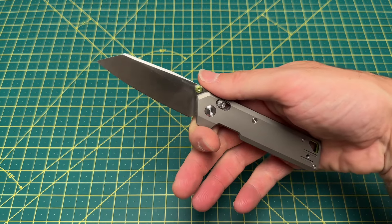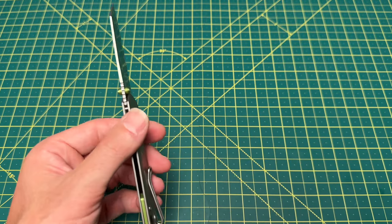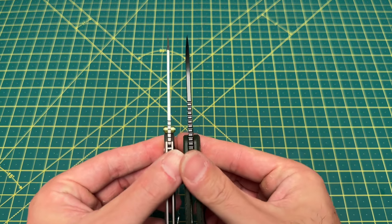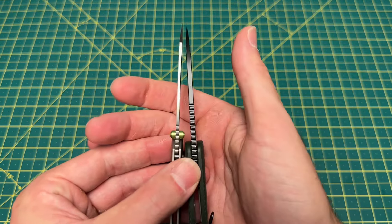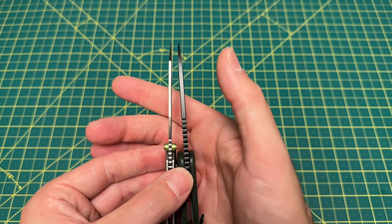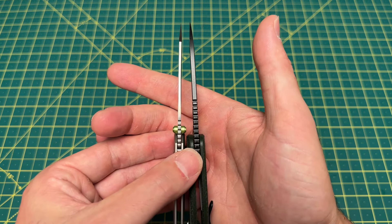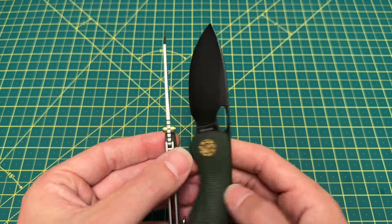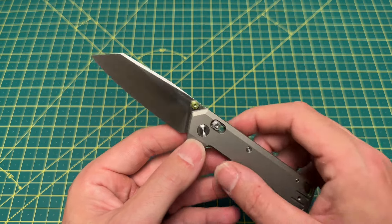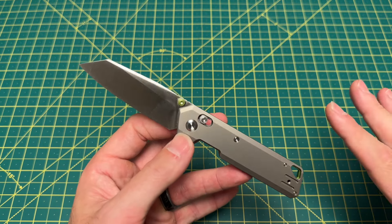The blade is fantastic — so slicey, so thin. To get an idea of the thickness, I've got the Acorn back out to compare. The Acorn is 120 thousandths. The Parallel is basically 80 thousandths. So you can see a noticeable difference in blade thickness there. A much thinner blade on the Parallel. And the behind-the-edge reading on this is 13 thousandths, which ranks up there as one of the thinnest production blades I've ever handled.